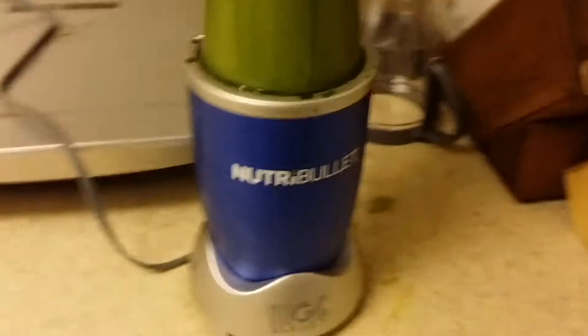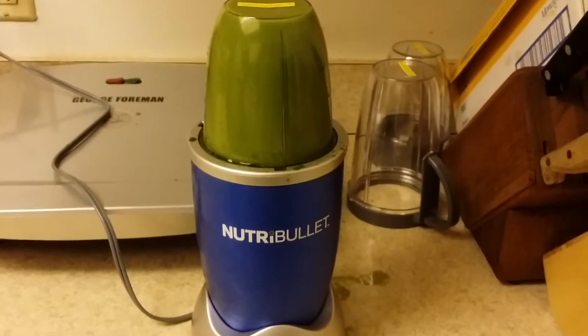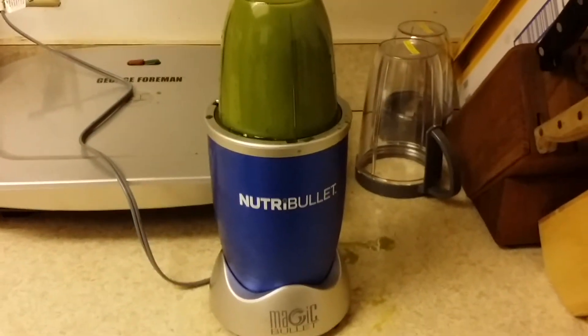And I'm rock and rolling here with my new present I got for Christmas, the Nutribullet. Got my George Foreman behind there, my Jacqueline juicer, and my Montel juicer. All right, man. Not playing around. 2014 Nutribullet.